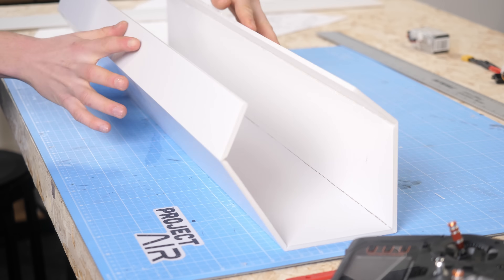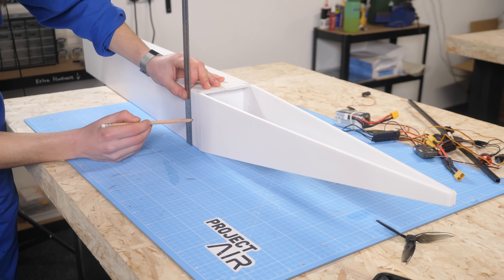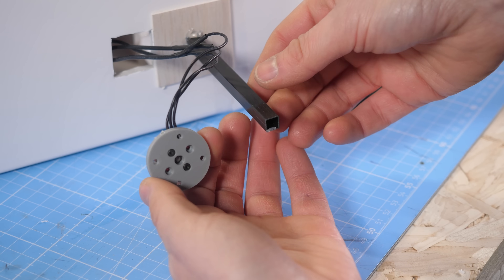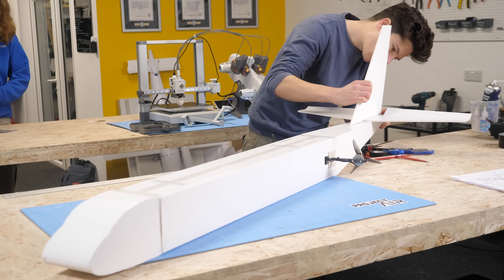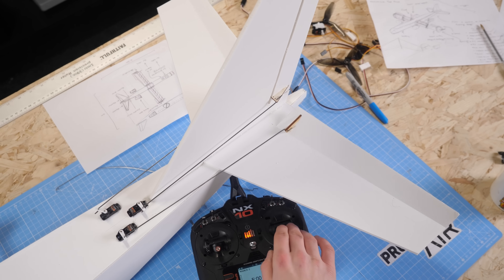I started with the fuselage, keeping it lightweight but strong. I used foam board for the structure, cutting and shaping it into a simple box structure that could be glued together. Next, I added strong carbon fiber tubes from Easy Composites, which would act as secure mounting points for the motors. Next up was the tail, again made from bits of foam board. For control, I cut out the control surfaces and installed three servos.